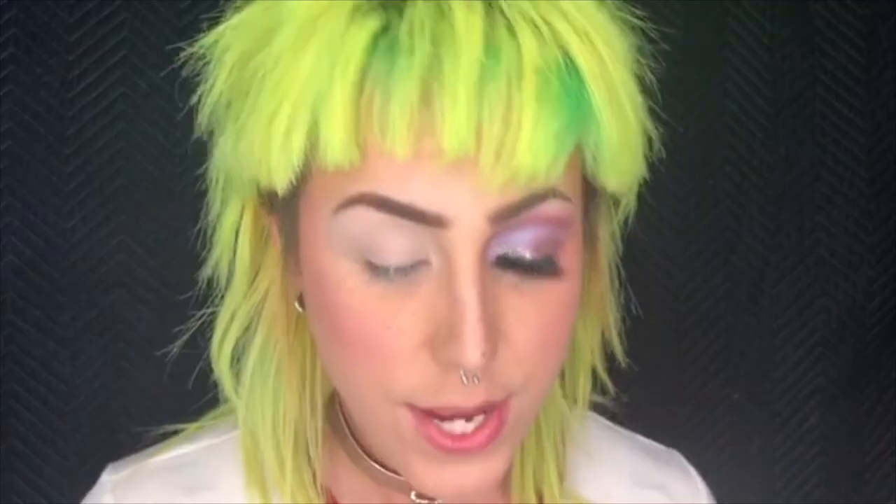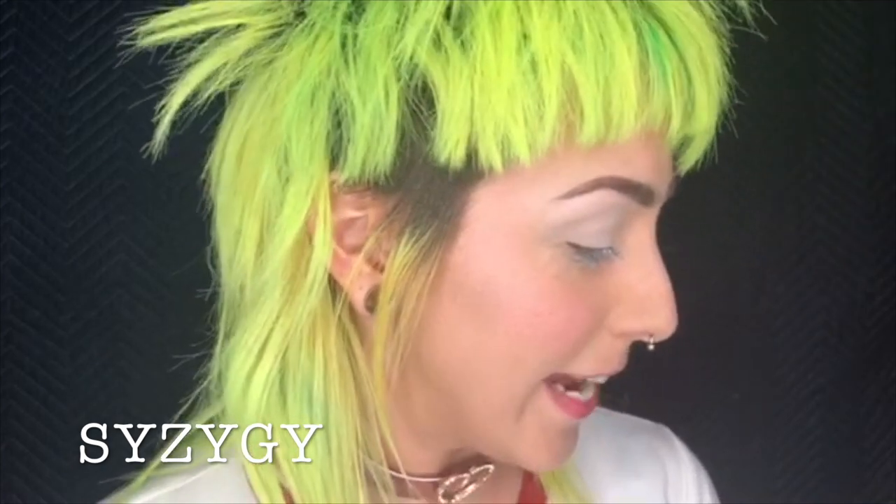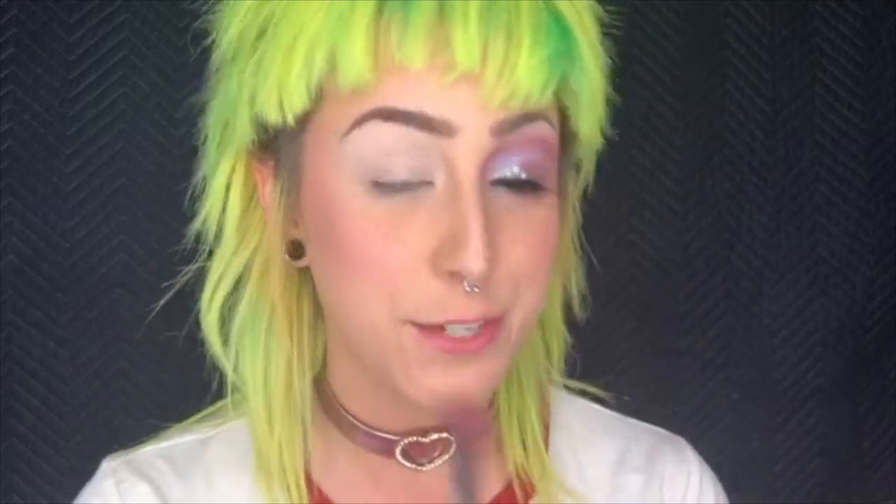For this look I'm going to be using two palettes. This first one is really cool — I discovered it on Instagram. The brand is Syzygy — forgive me if I'm pronouncing it wrong. This palette is really cool, check out the front — it's like holographic changing. I'm going to be using the shade Nebula. It's kind of a fuchsia-to-lilac color change. Normally I would not recommend putting any shimmers or glitter in the crease, but since this look is unconventional, we're just going to go ahead and do that.